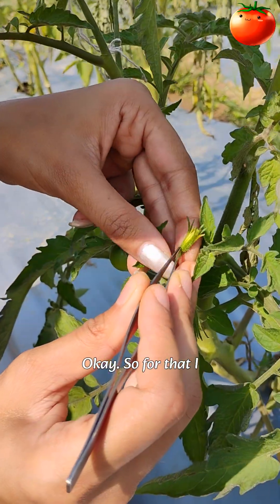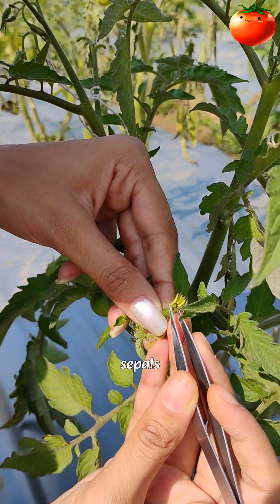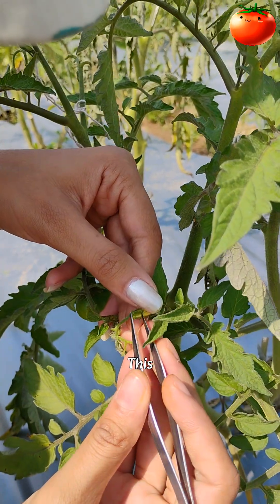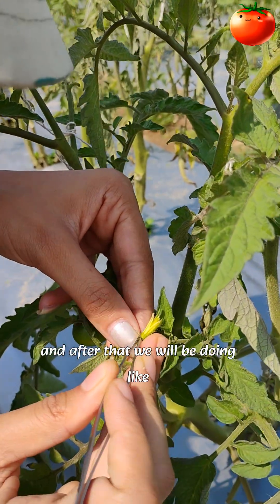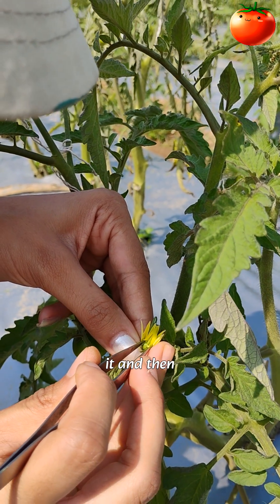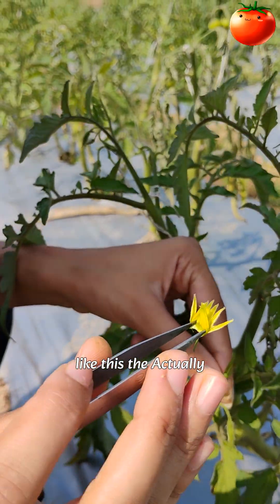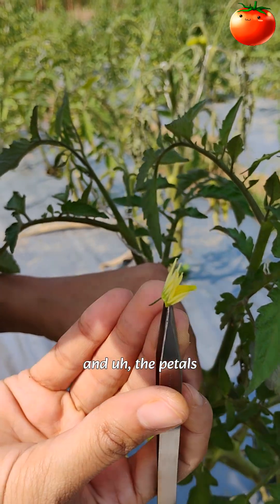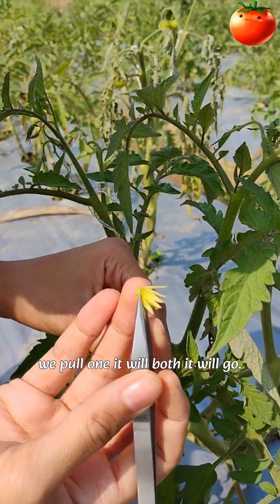Now we will be emasculating this one. For that, I will take these two sepals and then pull it like this. We got this, and after that we spread it — it will come off easily like this. In tomato, the anther and the petals are attached, so if we pull one, both will go.